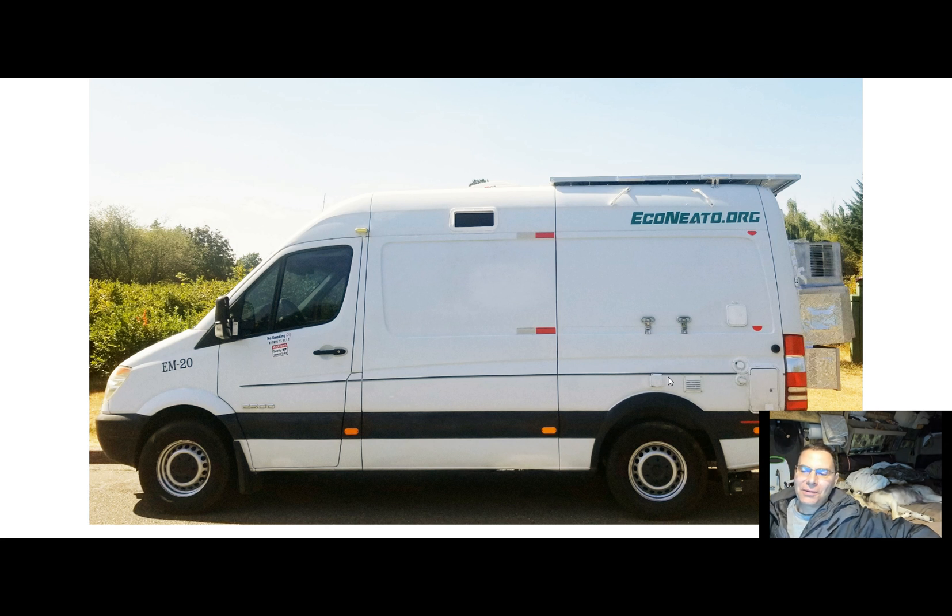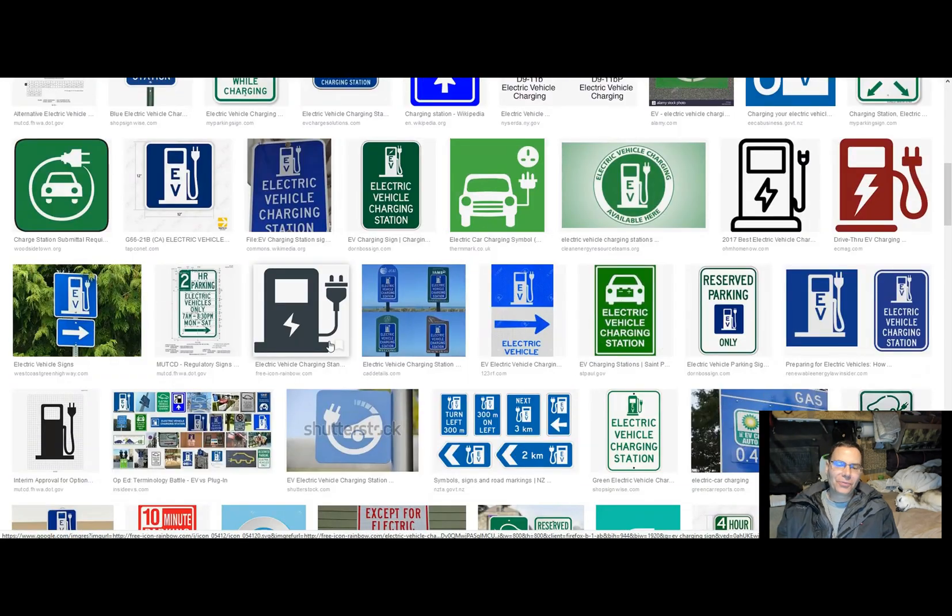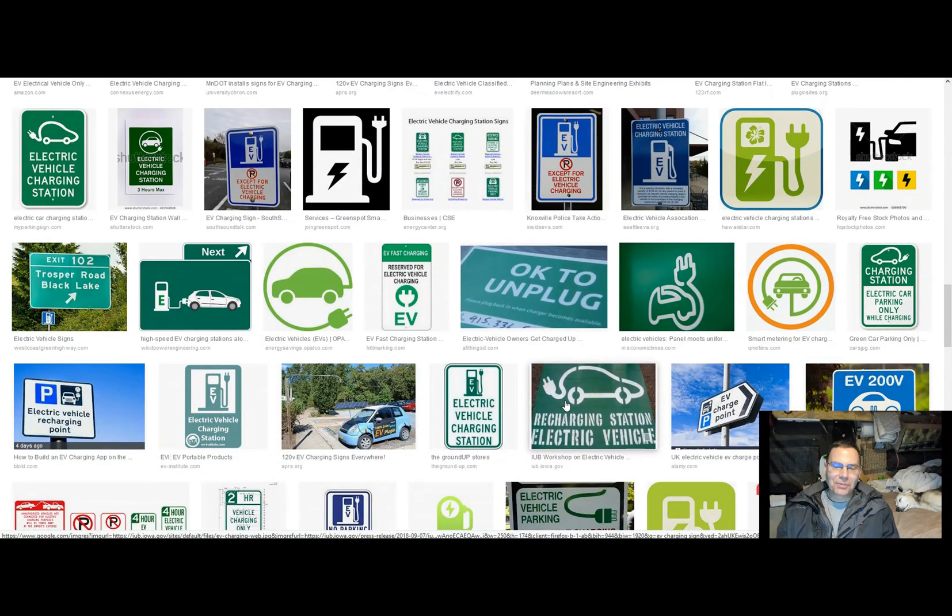Another benefit of charging at an EV station is it will allow my batteries to be topped off, so they'll last longer with less threat of being discharged beyond 11 volts. As far as my research determines, if an AGM battery is discharged beyond 11 volts it will degrade and lose some of its longevity. The reason I still don't have lithium batteries — although I did try them — is the complications involved with charging them from the alternator when driving or idling. That's currently pretty difficult to do with lithium. So I'm really looking forward to parking in places with these EV charging signs.